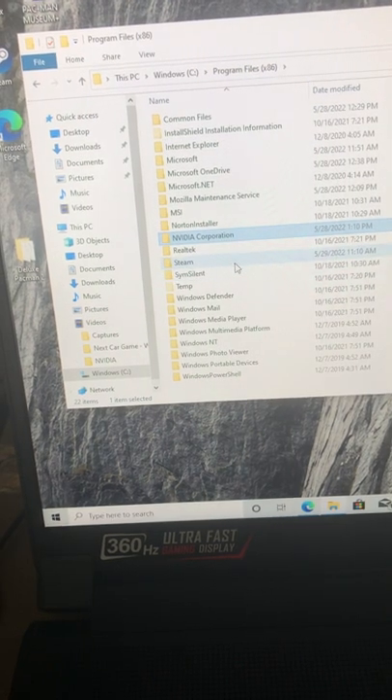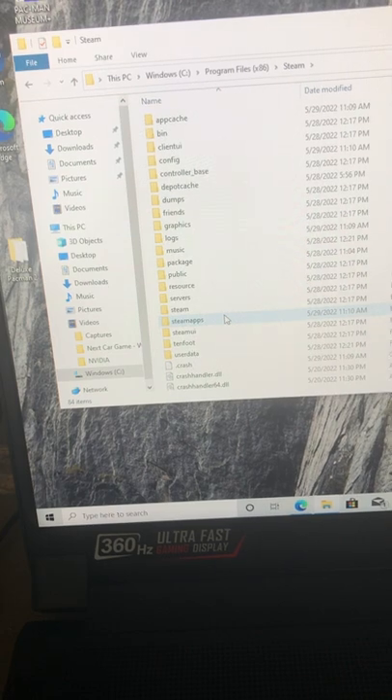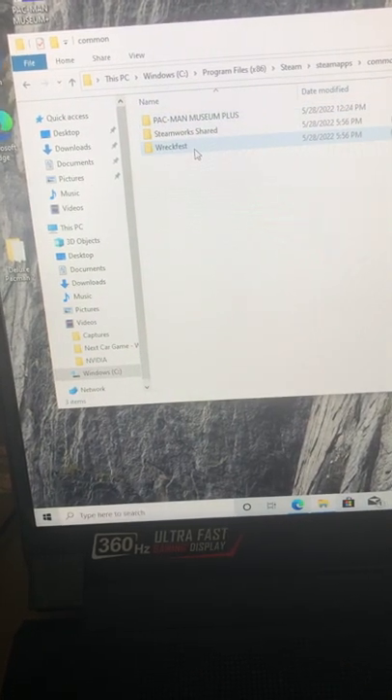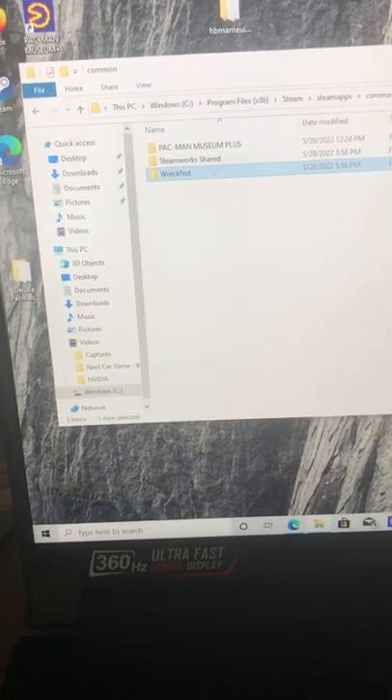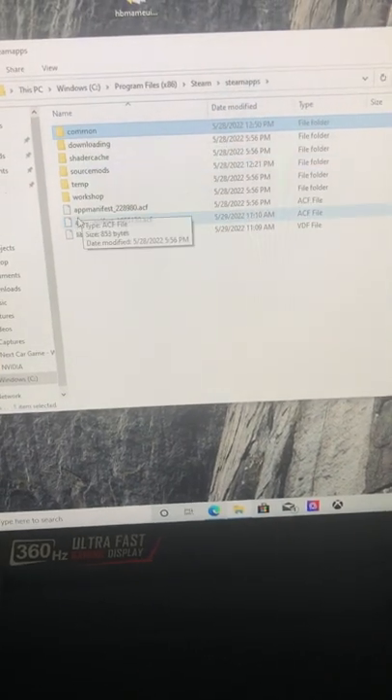I set it up yesterday — this is 32 gigabytes of RAM and all that good stuff. These are the Steam apps I have installed. I did install RecFest.